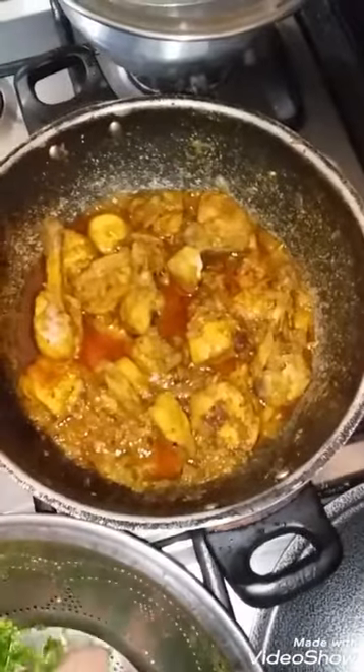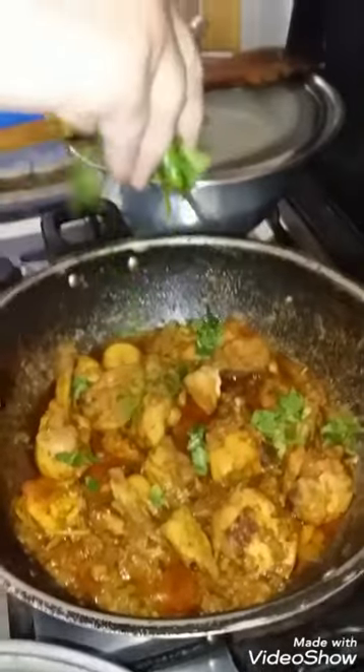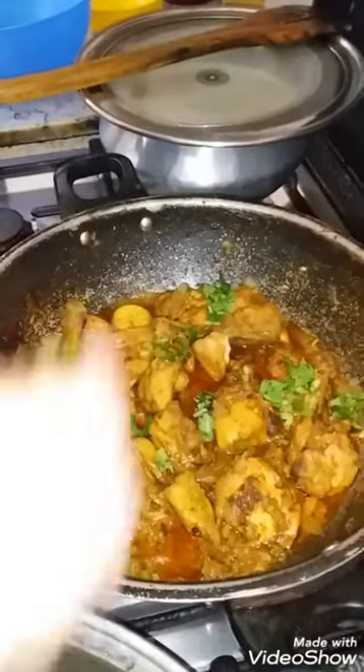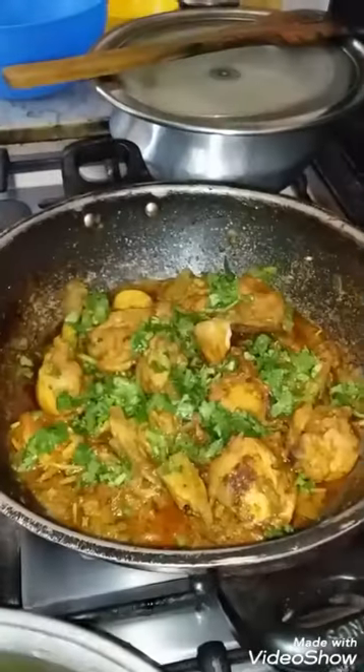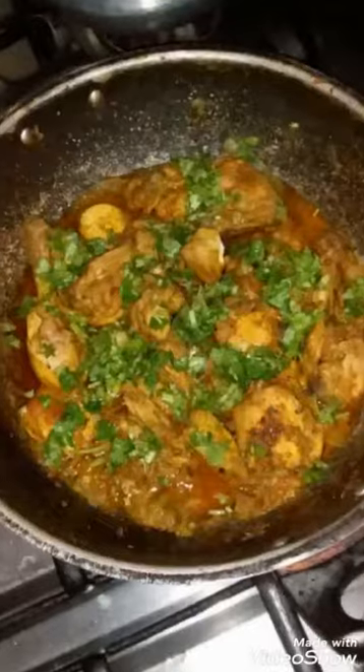I have a very optimistic recipe. Like and share and comment and tell me how to make a video. This is my final look — it was very yummy. If someone comes to the house, it's perfect, so yummy.